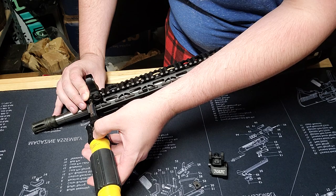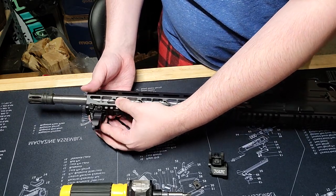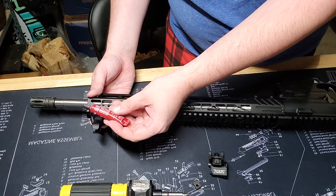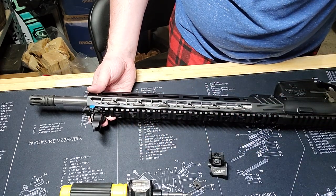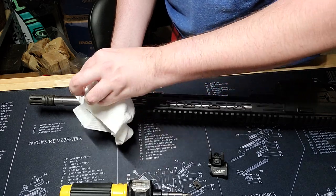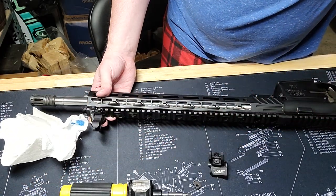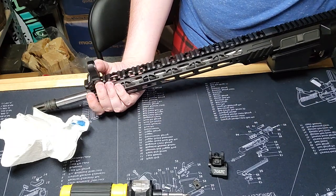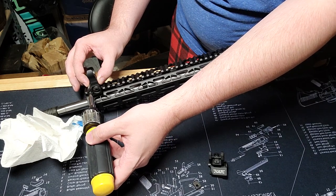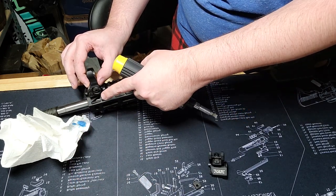Loosen this just a little bit, because you want to try to get that Loctite on as many of the threads as you can. Hold it in place, take this Loctite, and give it one drop. It came out a little quick there — let's dab that up. Ideally you just give one drop, and then you can go about tightening this to the correct torque. I don't have a torque wrench so I'll do this by feel, but make sure you don't strip it — this still needs to be pretty snug.